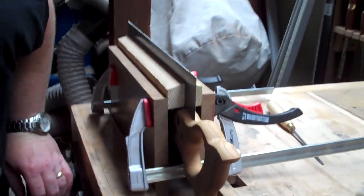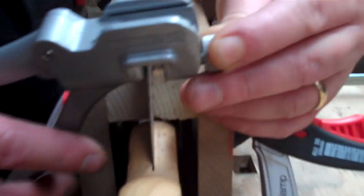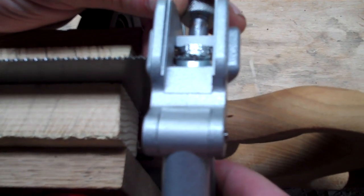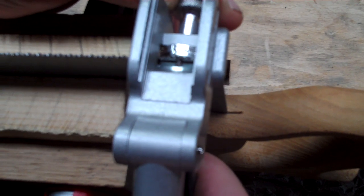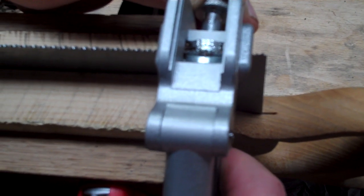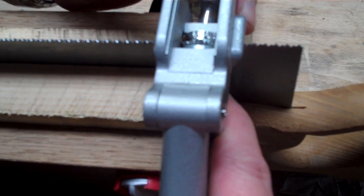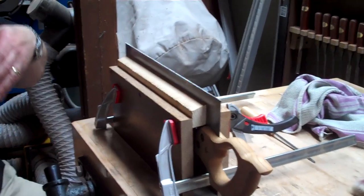We just work our way along the top of the saw, placing the saw between the hammer and the anvil of the set. You can just about see what's going on there. Just squeeze alternate teeth over — just very gently, not too much. Then we're going to go all the way along the saw blade, then flip it around and come back and set along the other side as well.